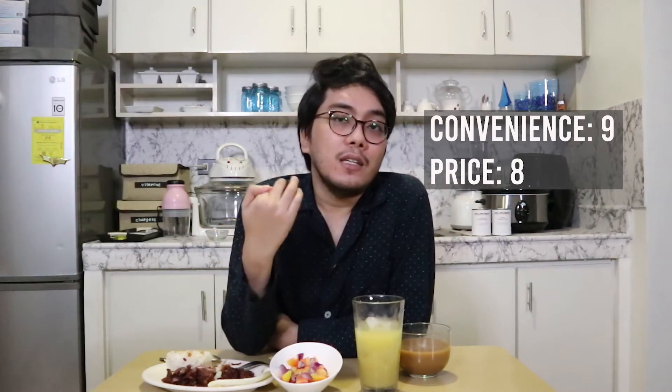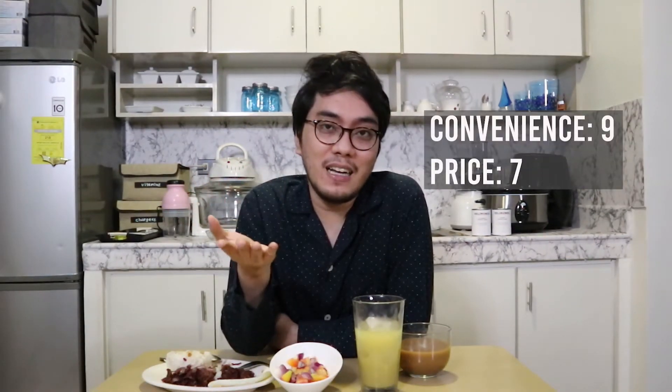So let's recap. In terms of convenience, I would give this a 9 out of 10 — 9 because it's not super easy to find in grocery stores since not all carry the tapa variety of Delamondo corned beef. However, once you already have the canned version at home, it's super easy to cook. You just open the can and sauté it — you don't need to defrost. If you're really hungry and craving something, it's super easy to prepare. For the price, at 180 pesos for 380 grams, I think I would give this a 7. It's not the cheapest corned beef, but it's not the most expensive tapa either — it's just average. If you want to save money you could make your own tapa, but for the convenience I think 7 is a fair score.